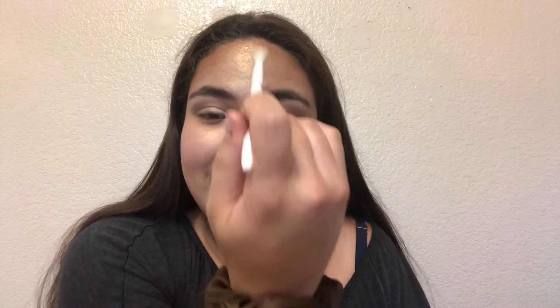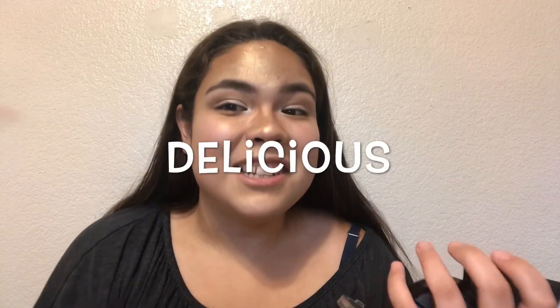I'm gonna take a fluffy brush. Oh nuggets, I scraped it. But I'm gonna take both of them and highlight my nose, my cheekbone, and my cupid's bow, and we're gonna be looking delicious — like a glazed donut.